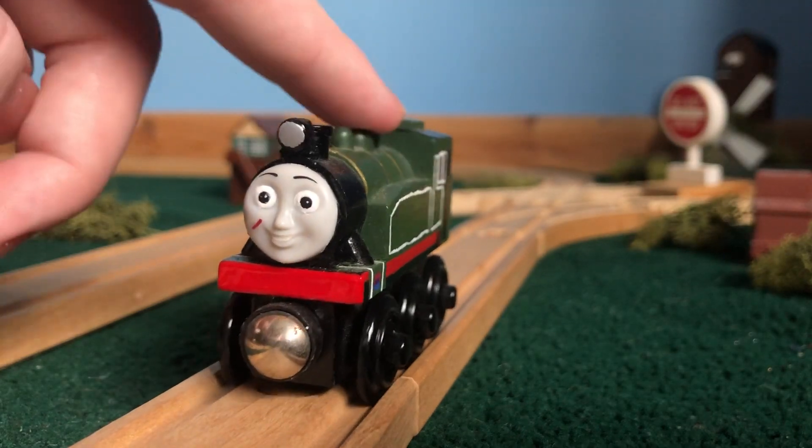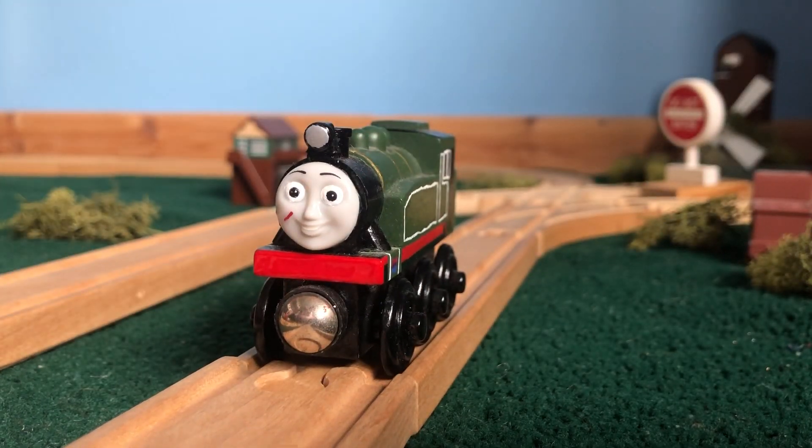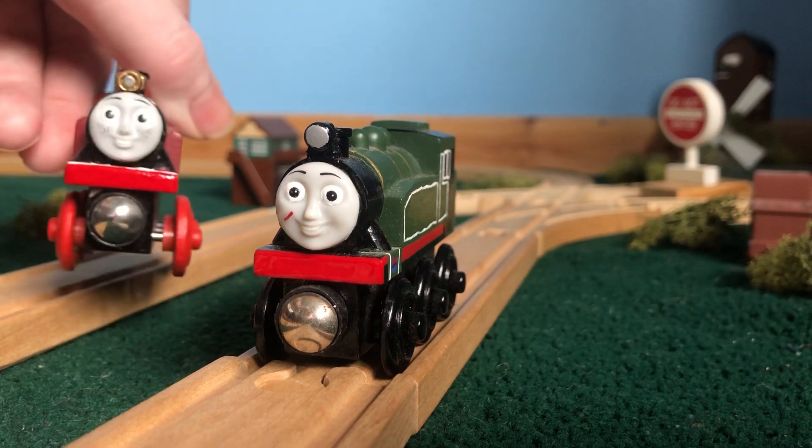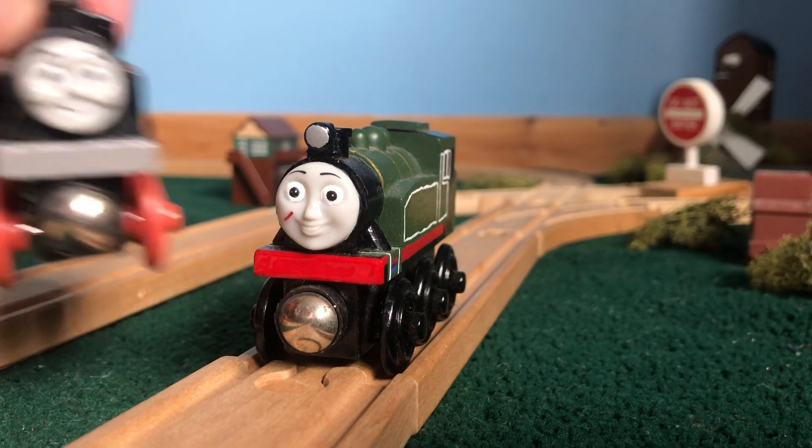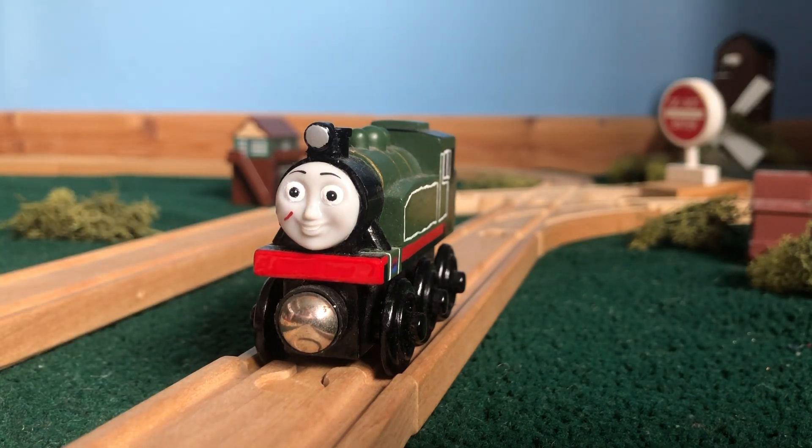We'll be taking a look at one of my OCs. This is Blair, and she is an SR USA dock tank like Rosie — she is Rosie's sister in my series. She also has a brother named Reese, who we'll talk about in another video probably.